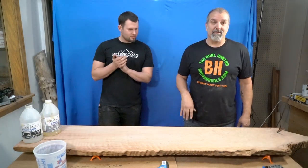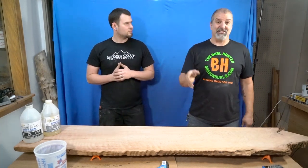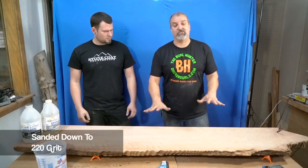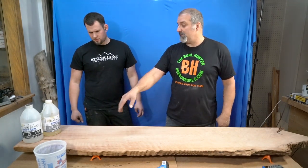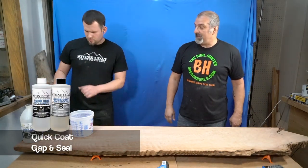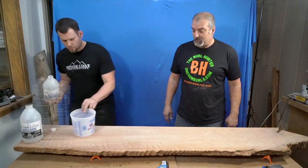A friend of mine wants a beautiful countertop, and I said hey, I have just the thing. So we've got this sanded down to 220, and we're going to mix this up. Luke, let's pour like 24 ounces, and we're going to mix this thing up and see how beautiful this wood really is.